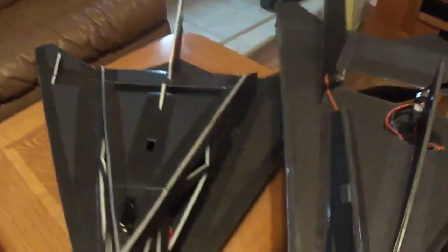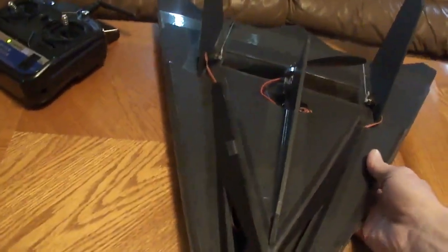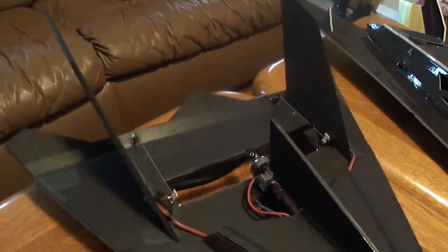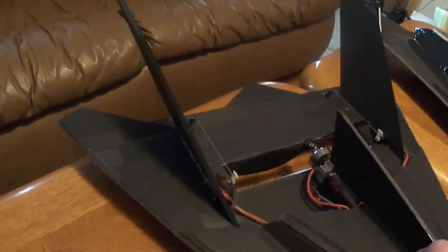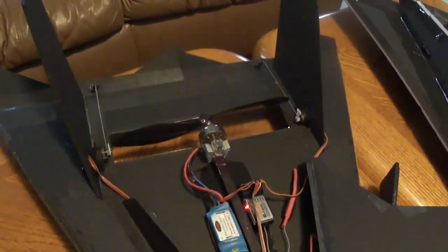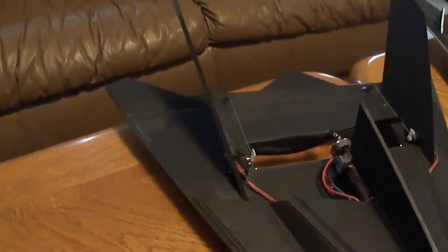It's a little smaller than the Stingray 2. Got the 1300 KV motor on there. But those KF airfoils sure are the way to go — picked up a lot of speed and it seems to float real nice.